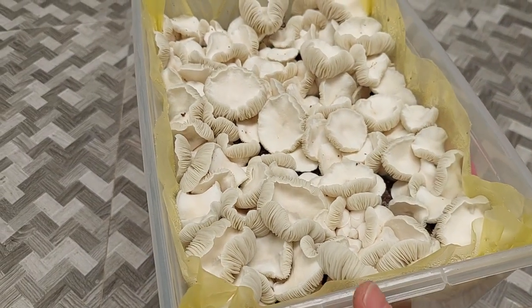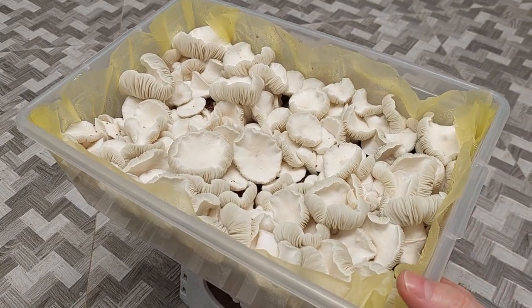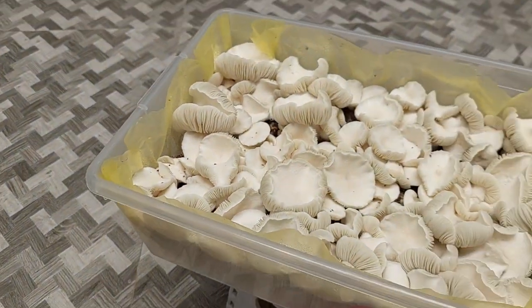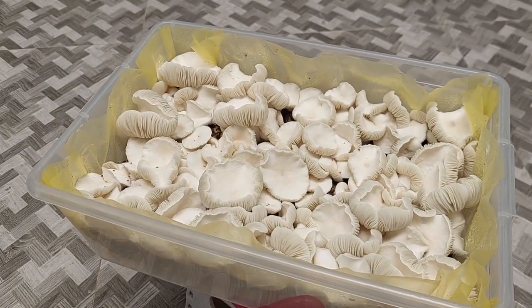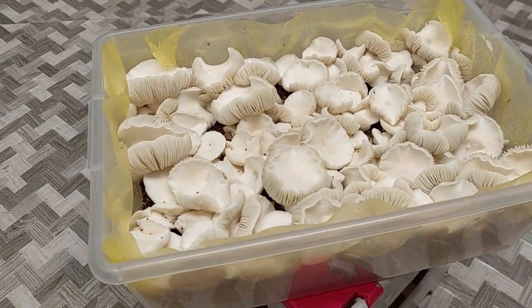I'm about to take swabs from this. Something like this right here is perfect for getting swabs. If you're going to get clean, non-bacterial swabs, you want to get them at this stage.